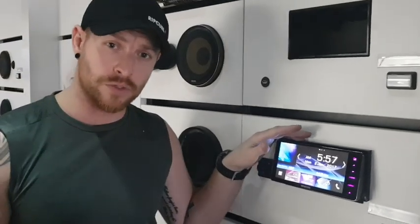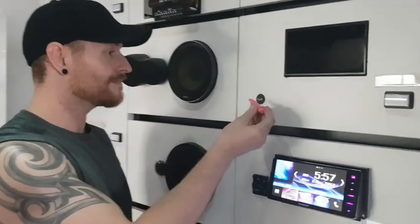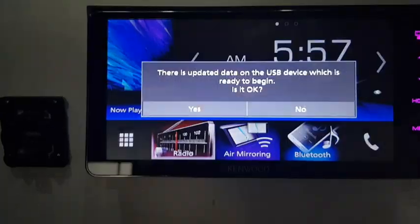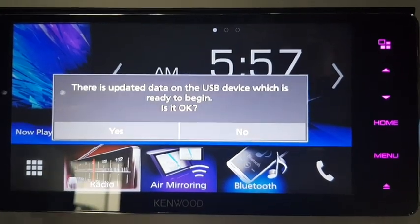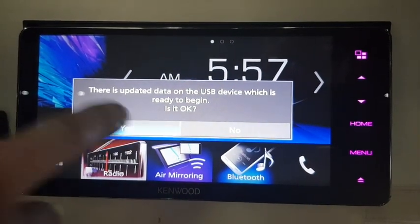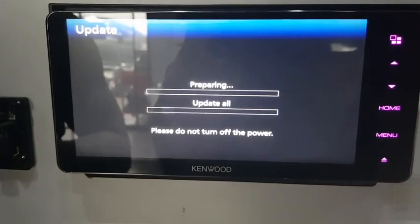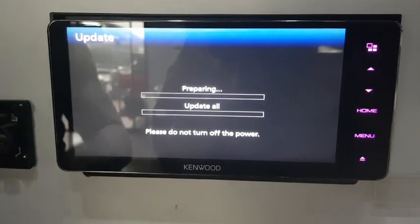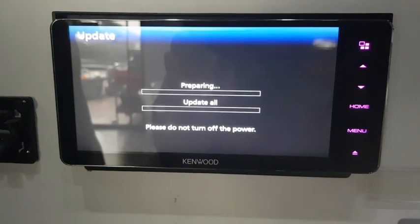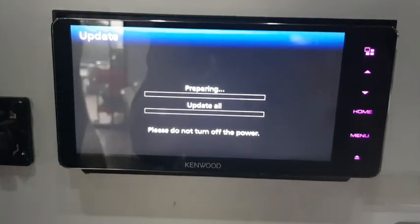These units have dual USBs — you can use either one. Plug it in and it should come up on the screen. If you've done this correctly, there is an update ready to go. It will ask: is it ready to begin? We're going to click yes. As you can see, it says do not turn off the power. It's going to prepare, it's going to update, it's going to turn on and off a few times, and then it will say complete. And we're going to show you the wireless mirroring actually working.